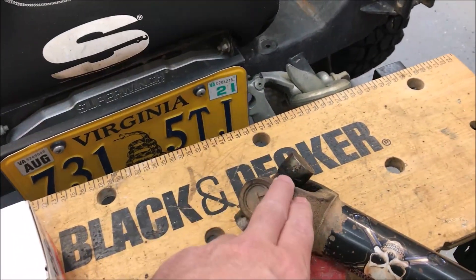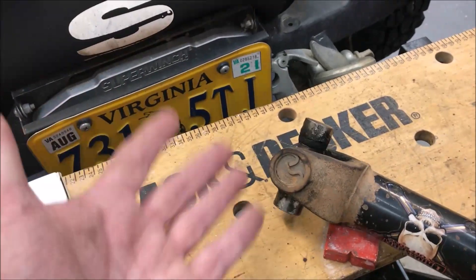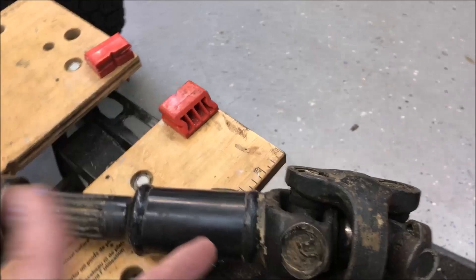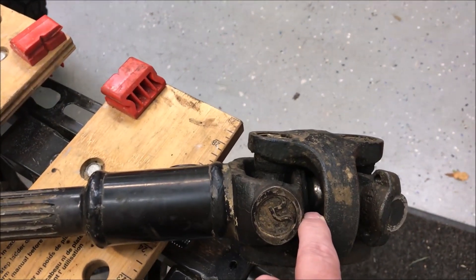This rear u-joint is actually just fine — I pulled it apart and greased it not too long ago, so I know it's good. These front ones may be okay, but the ball joint is my real problem. I could just do them all at the same time since I've had this for a number of years.